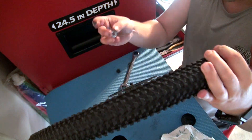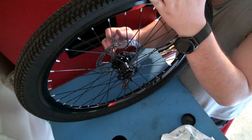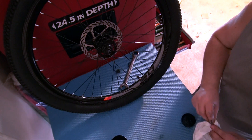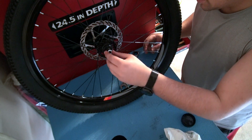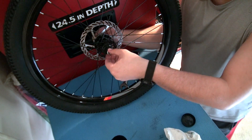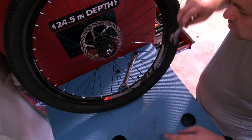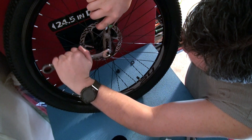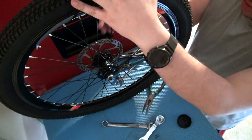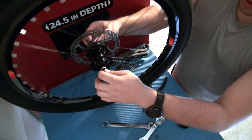Now putting the locking nuts on both sides — I have one for the left and one for the right. We're gonna hold them in place and do the same thing with the other side. You want to hold the cone while you're doing this so you can lock them together. Hold the cone while you tighten up the other side. That should take care of it. You want no play and you want a free spin — make sure everything's tightened up.